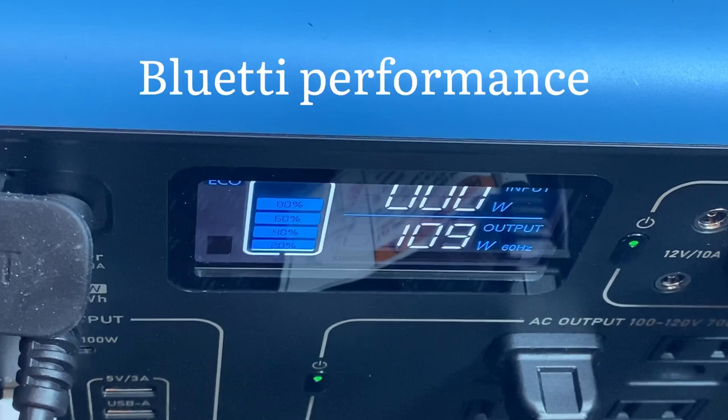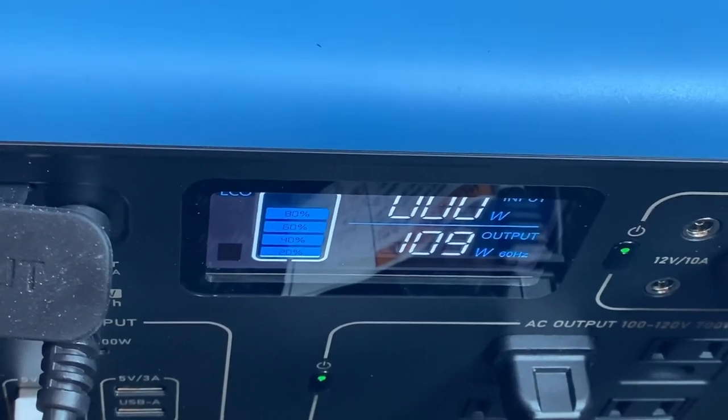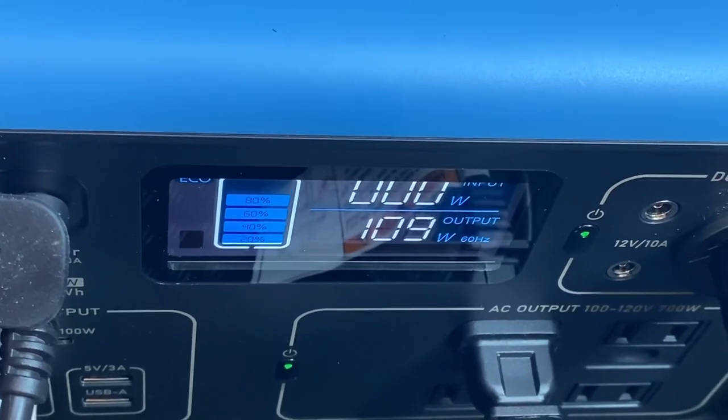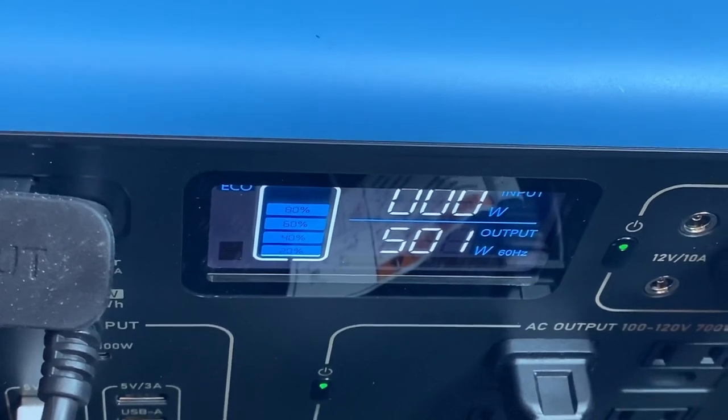All right, the prep work is done. We've got the cream of broccoli and broccoli in the rice cooker, and the potatoes in the thermos kettle. I'm going to give this about 30 minutes. Right now the display is showing 109 watts — that's just with the thermos kettle. When the rice cooker kicks in, it increases to 500 watts, as you can see.